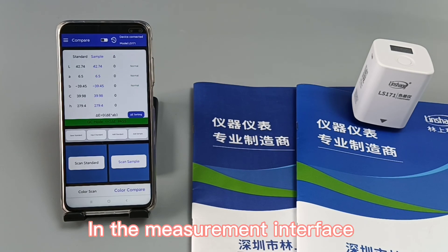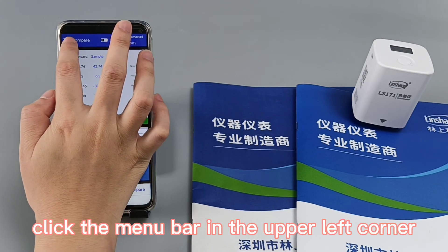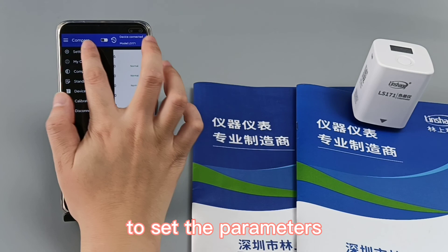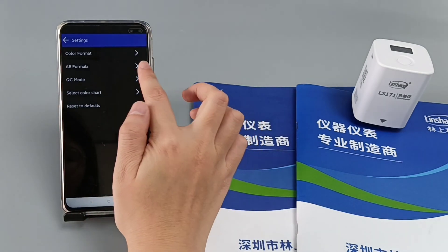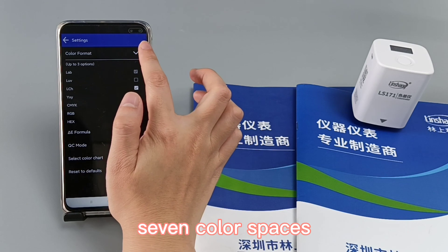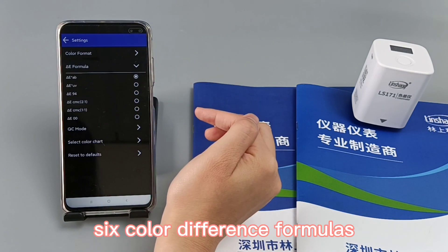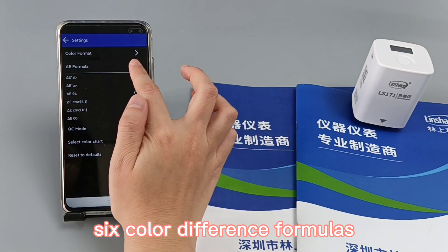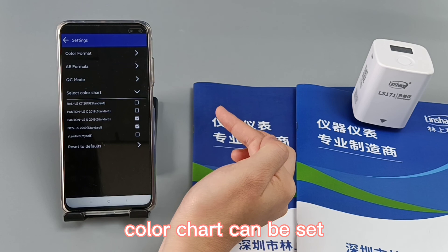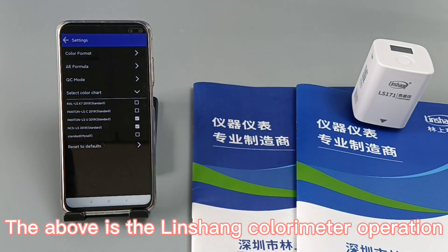In the measurement interface, click the menu button, then click the menu bar in the upper left corner to set the parameters: seven color spaces, six color difference formulas, QC mode, and color chart can all be set. This concludes the Linshan colorimeter operation demonstration.